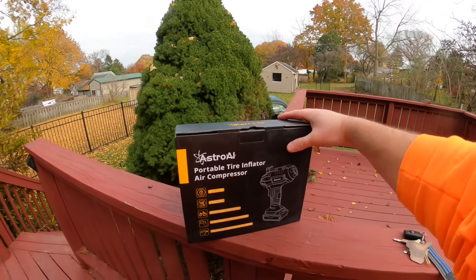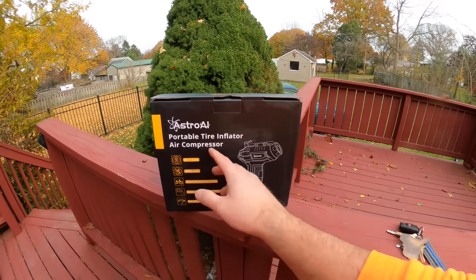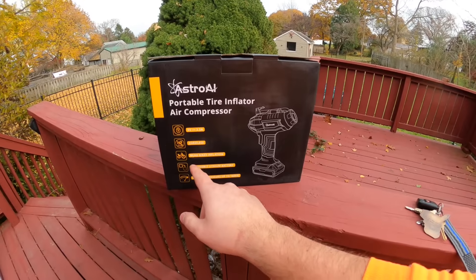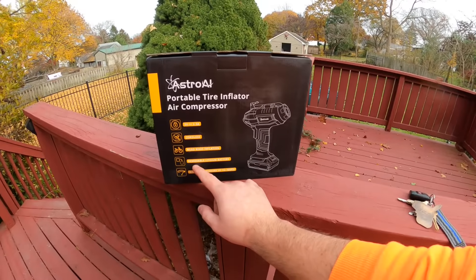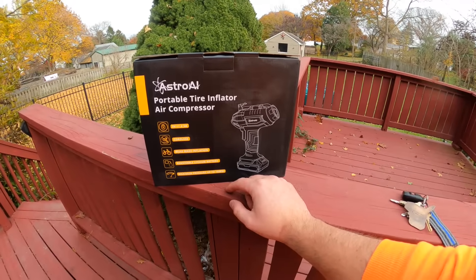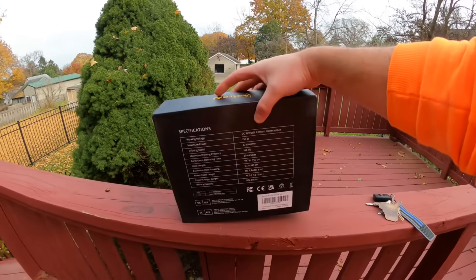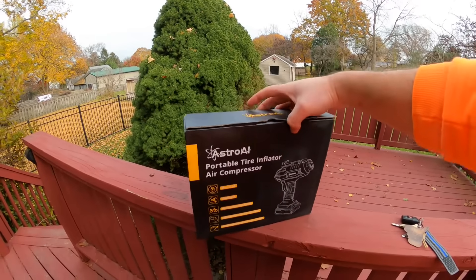Today we are reviewing the AstroAI portable tire inflator — an air compressor that is cordless, 5 volts, 2.5 amps, with a removable lithium-ion battery. Max pressure is up to 160 PSI, so you can use this for your bicycles or any tire.